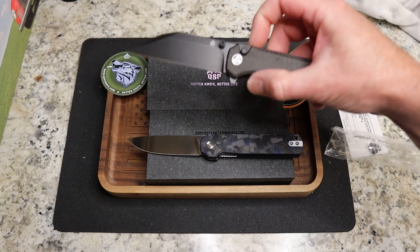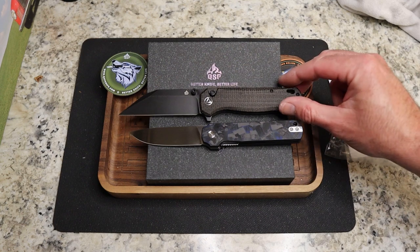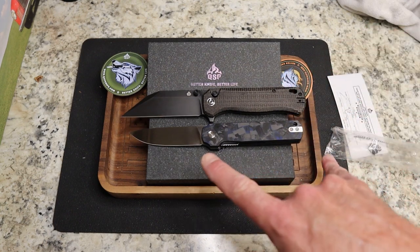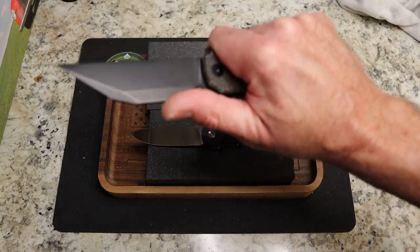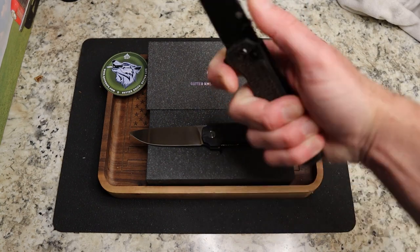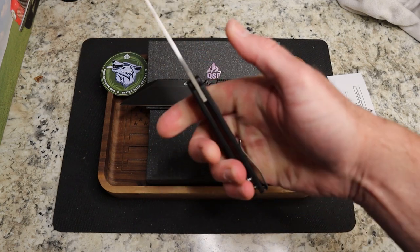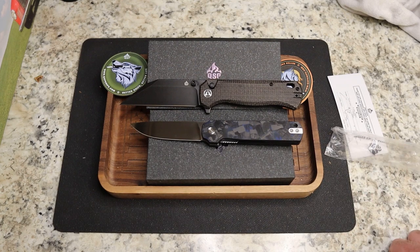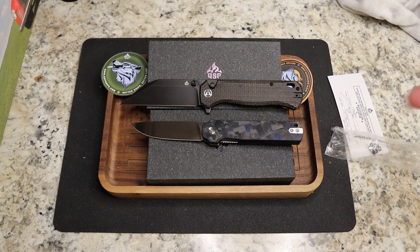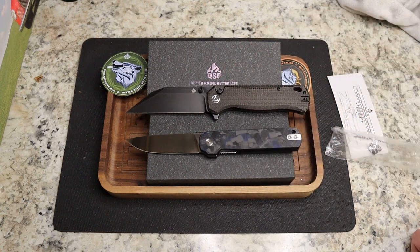Let's put both out where you can see them — the Swordfish from QSP and the Lark. The Lark is a little smaller both in height and length. This is another reason KC loves the Swordfish — big tall handle fits my hand really well. I like the Lark as well, but it is much smaller. Very very cool — cannot wait to review these two. Let me know which one you're most excited for me to review down in the comments.